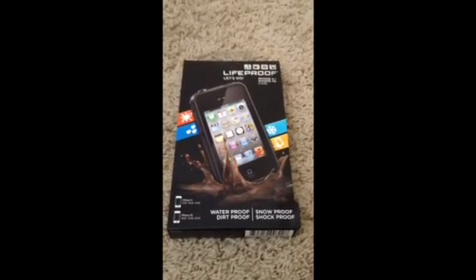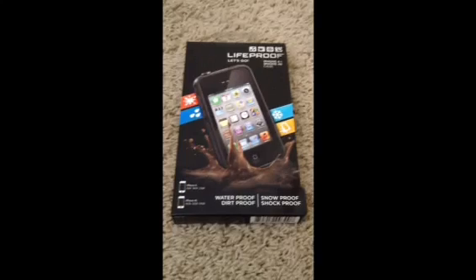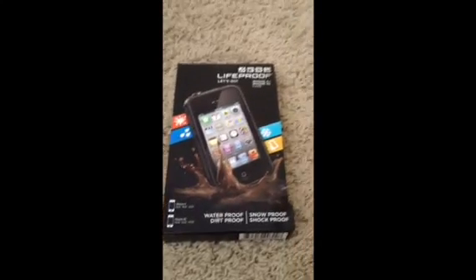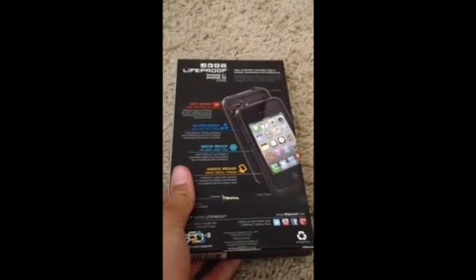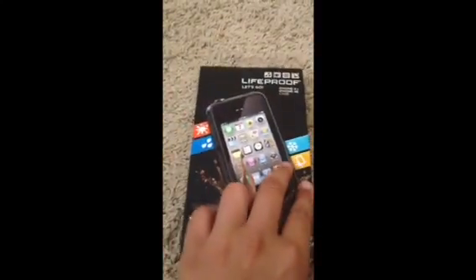But I picked this up brand new on Amazon.com for a good price of $58. I ordered it on Sunday and just got it today which is Thursday around 1:30, so it will be a good idea to order on Amazon. Now this case will work up to 6.4 feet underwater, and it comes with an accessory so you can listen to your headphones underwater. So without further ado, let's get into the unboxing.